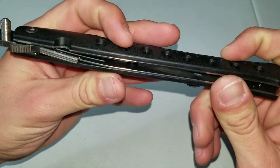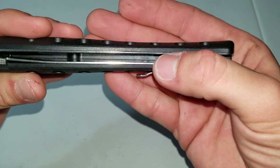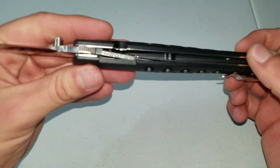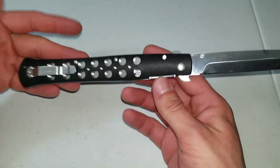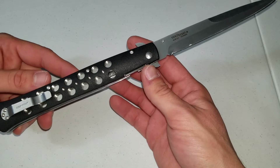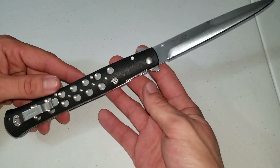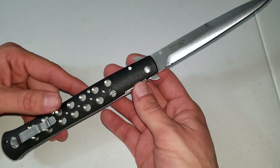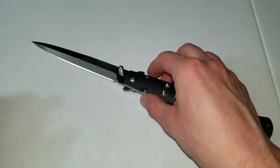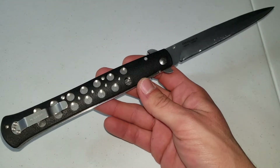It's made out of Zytel handles — pretty durable, with full liners. There are a couple little cutouts but it's not skeletonized. I bought this about April 2019 on Amazon for about 45 bucks. Now the cheapest you'll find it is about 55, and this AUS-8 Zytel version they're trying to sell for like 65. So the price has increased about 10 to 20 bucks.